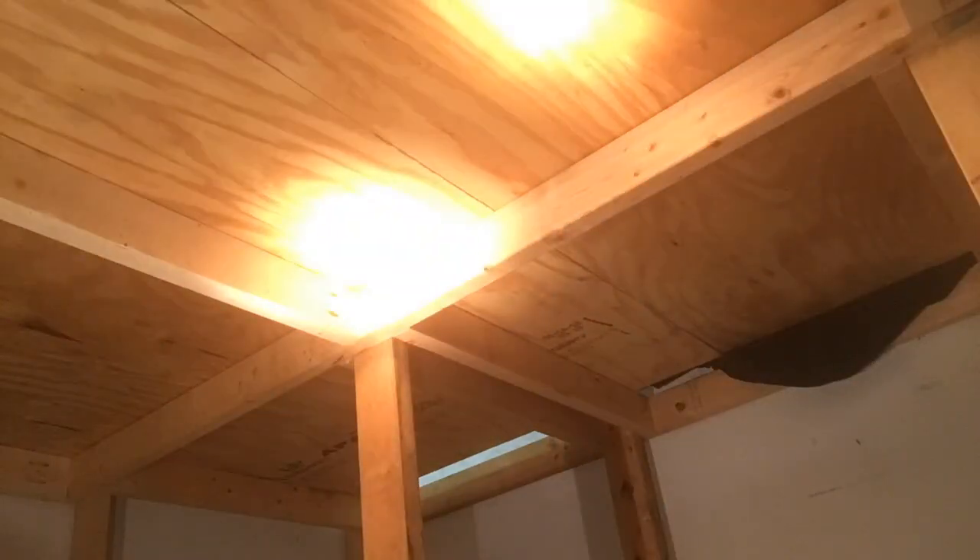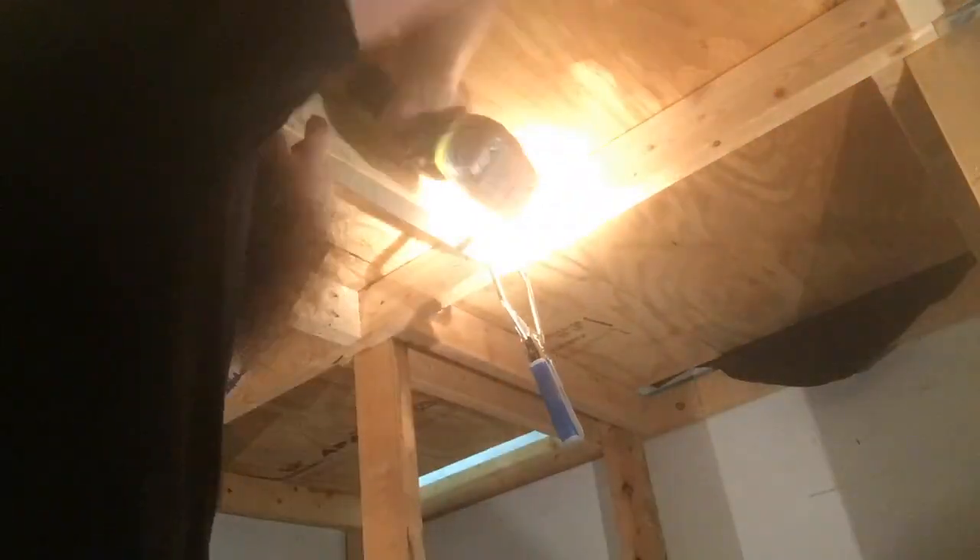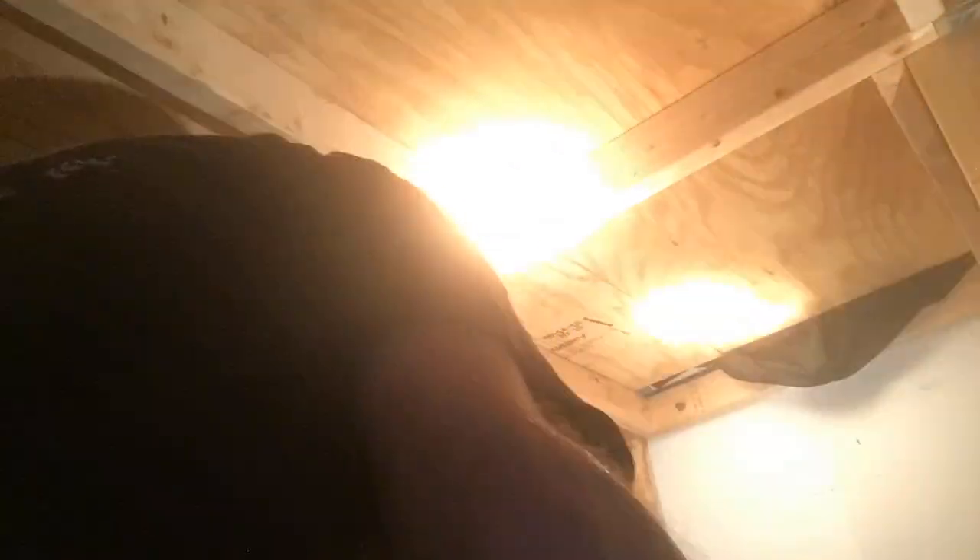There's another shot right there — you see that line going down there with no 2x4s underneath it, so I just had to fill in all those throughout underneath. But it actually added a lot of rigidity to the stage, so I'm all right with it.